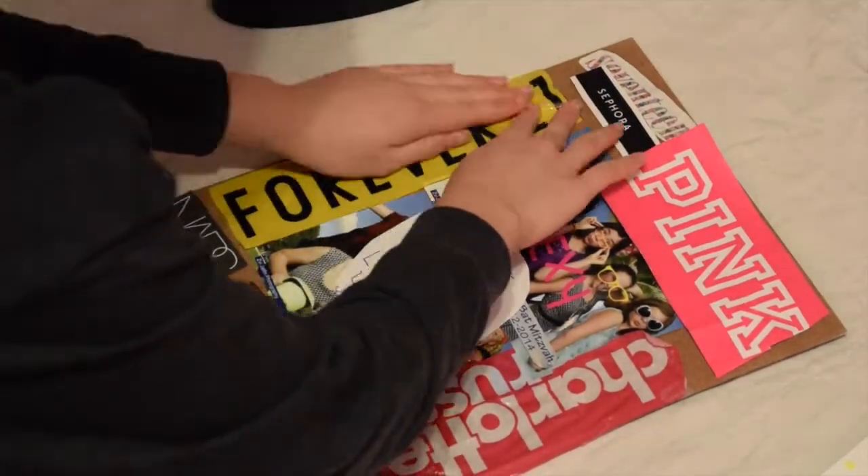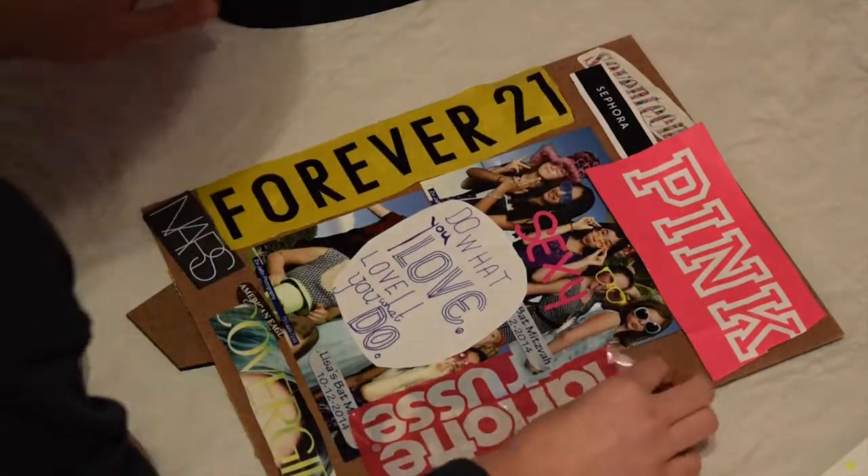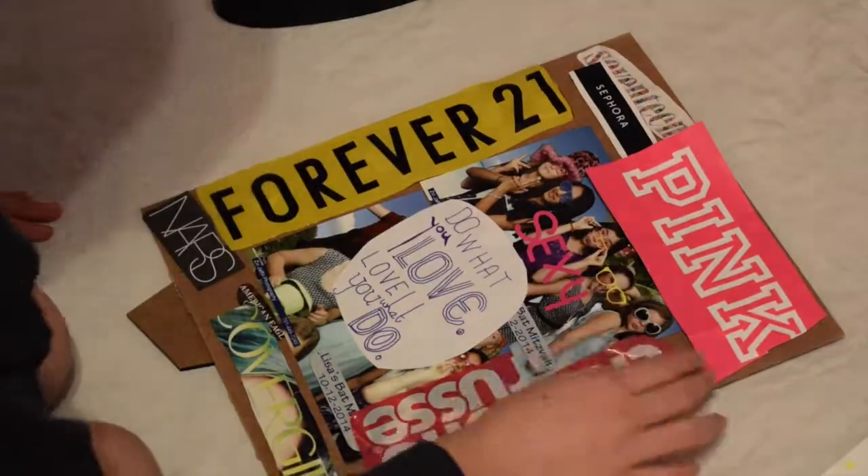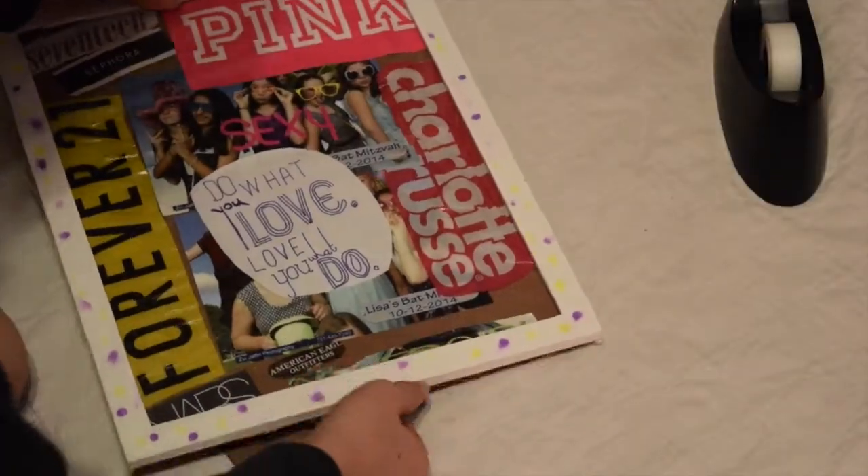I added a quote just for a little pizzazz and some pictures. Then you're going to take some sticky tape and flip it over to make it double sided and then stick everything down to the backboard of the frame. And then once you slide it all in, you're good to go!